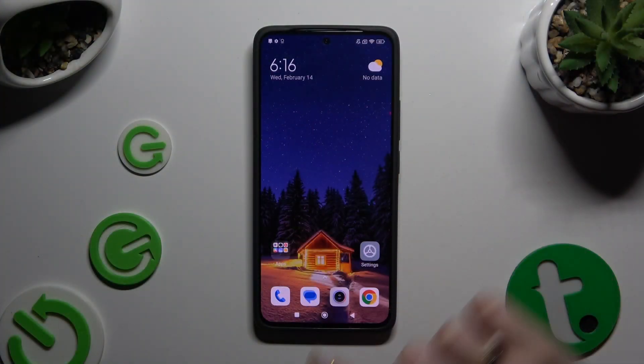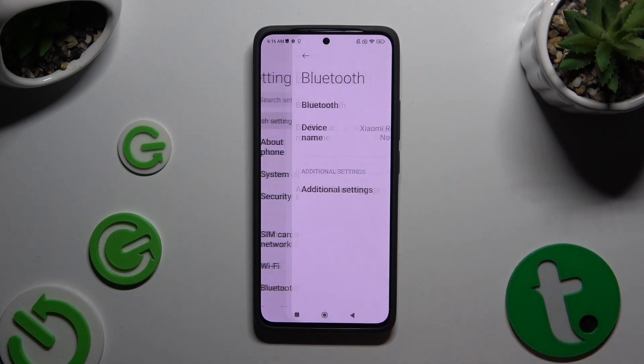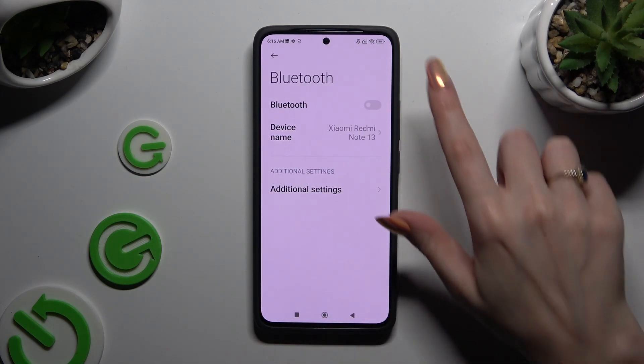Begin by opening the device's Settings and clicking on Bluetooth right away. Then click on the grey switcher next to the Bluetooth feature.